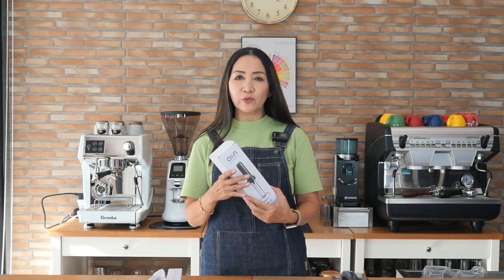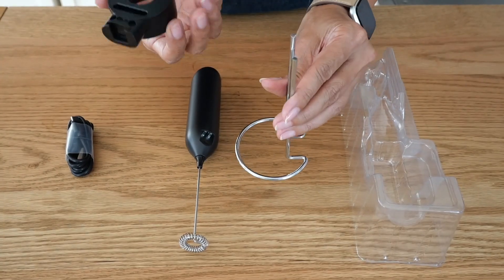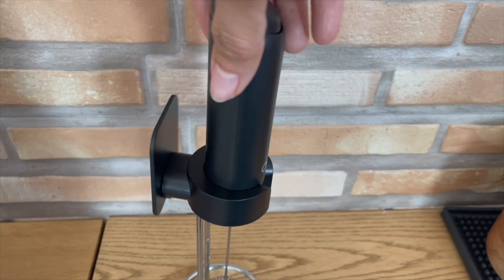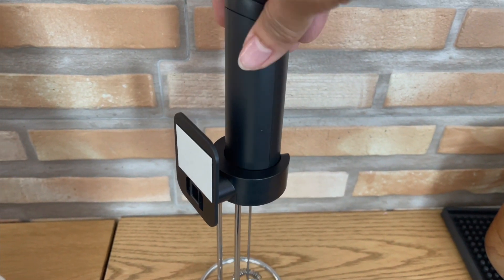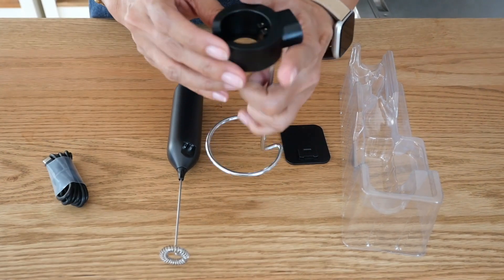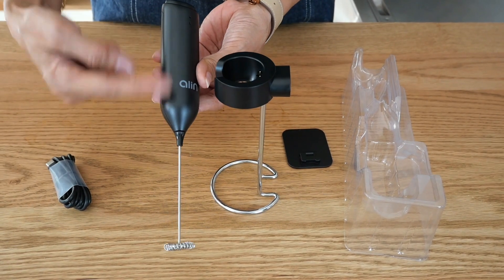Now let's look at the other version, which is slightly more expensive. This one recharges whilst on standby. Here is the stand and the charger — you plug this in here. It also comes with a pad which you put at the back, and it has tape so you can mount it on the wall so it doesn't move. There's a USB charger so you can charge it overnight to keep it full and available all day.